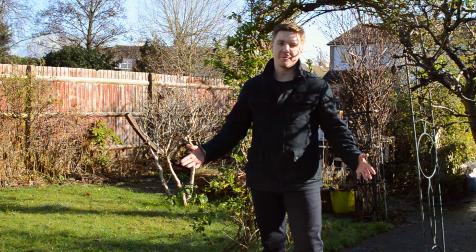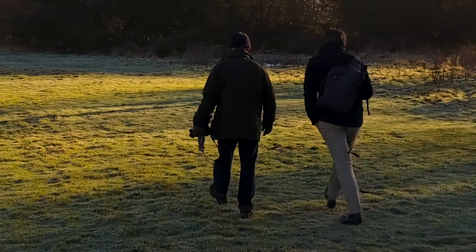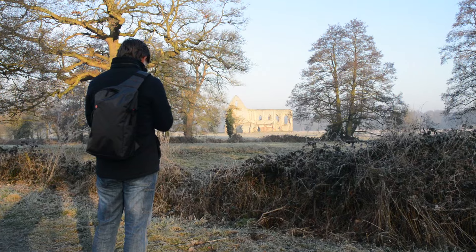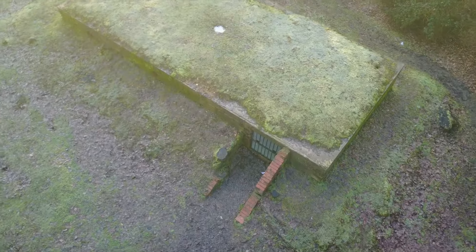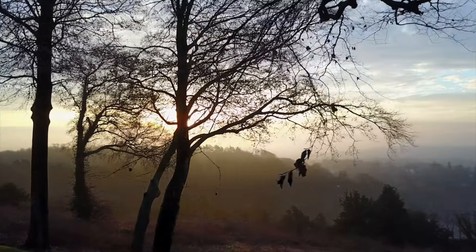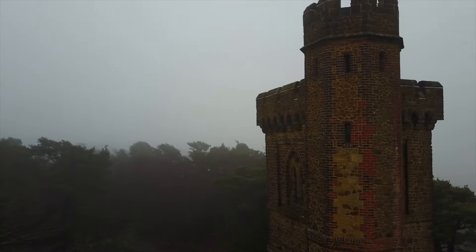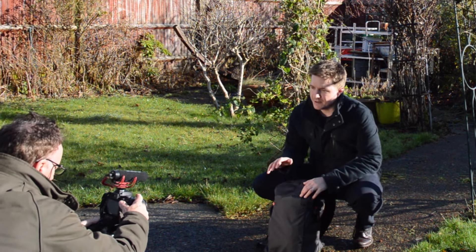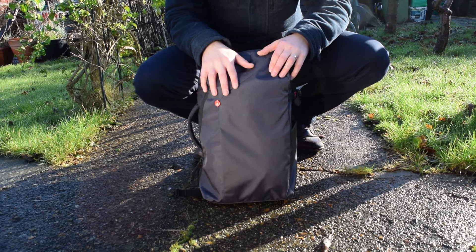Welcome to this video. Today we're going to look at the bag that I use to carry my equipment when filming the Mavic Pro documentaries. This is the bag. In this bag I've got the DSLR, microphone, the Mavic Pro, spare batteries, monopod, and you can also put a tripod on there as well.